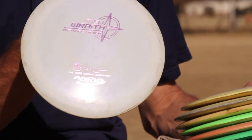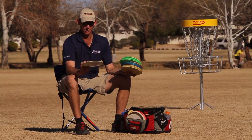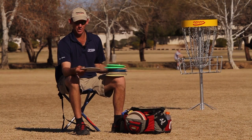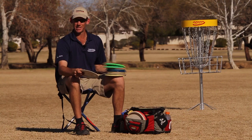And this one is my backup for that one. It's a little bit more stable because it's newer, but it's very similar in flight. I have this in my bag mainly just in case I lose the other one, but I will throw this one if the wind's up a little bit and the other one seems a little bit too understable.